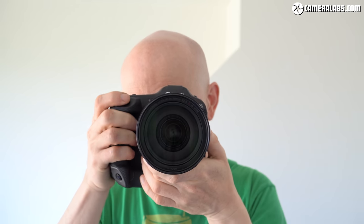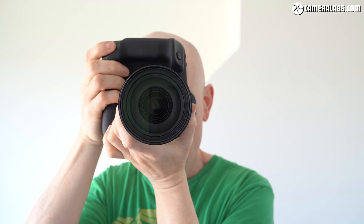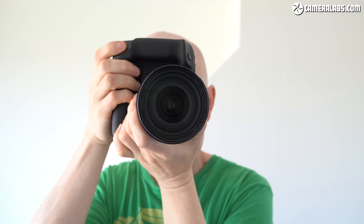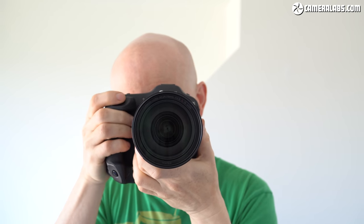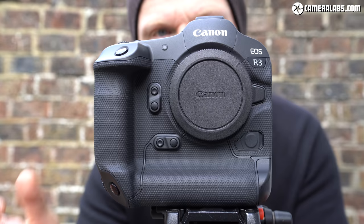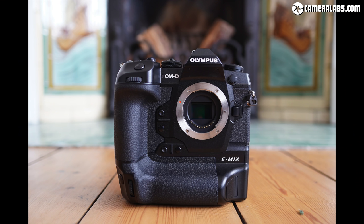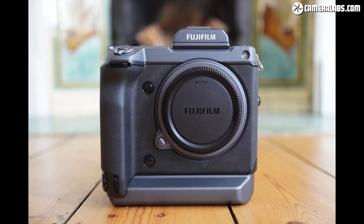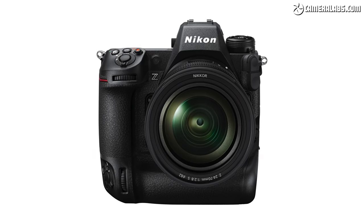Like the 1D series, the EOS R3 features a built-in portrait grip with duplicate controls, making it comfortable to hold and use whether shooting in landscape or portrait orientation, although it does lack the third strap lug of the 1DX. Amazingly, the R3 only becomes the third mirrorless camera with a built-in portrait grip, following the Olympus E-M1X and Fujifilm GFX 100, although Nikon's upcoming Z9 also sports one.